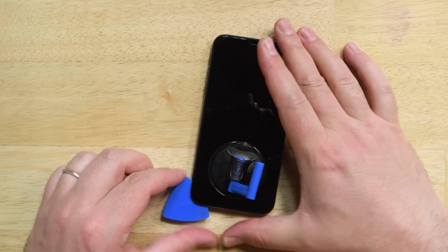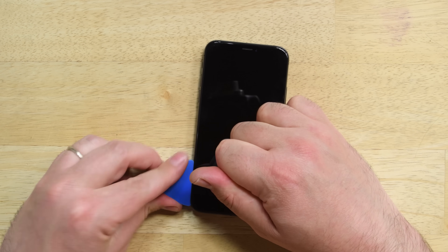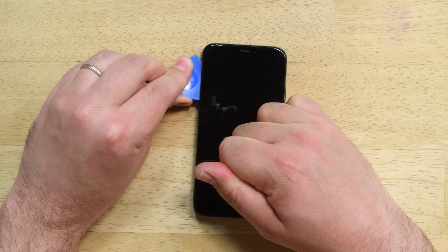Once you've got the opening pick in position between the phone's frame and the screen, slide it around the lower left corner and then up the left side of the phone, slicing through the adhesive while making sure not to insert the pick too far into the phone. Keep in mind that breaking the adhesive seal of the iPhone does compromise your phone's water resistance, so you'll need to replace the adhesive or keep it away from water after this repair.